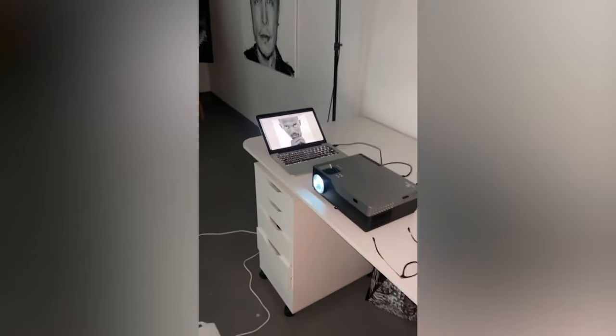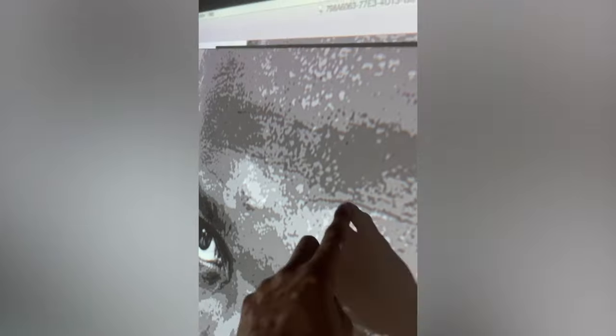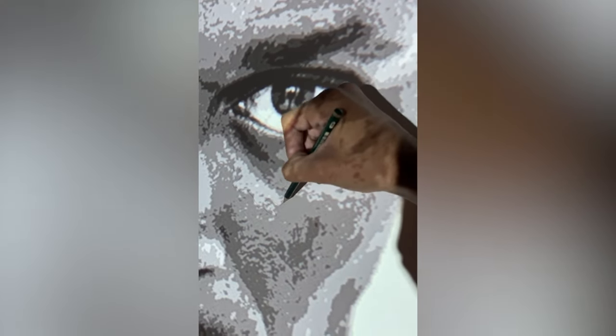I just wanted to show you a quick video of how I actually start a painting. You come into my studio, all the lights are off. Then if I switch this round, you can see my setup. The image of Usain Bolt, which is my next painting, feeds through that wire and goes into my projector. The projector projects that image onto the canvas. I then draw around each of these parts to give me the different shades to then be able to make the piece.